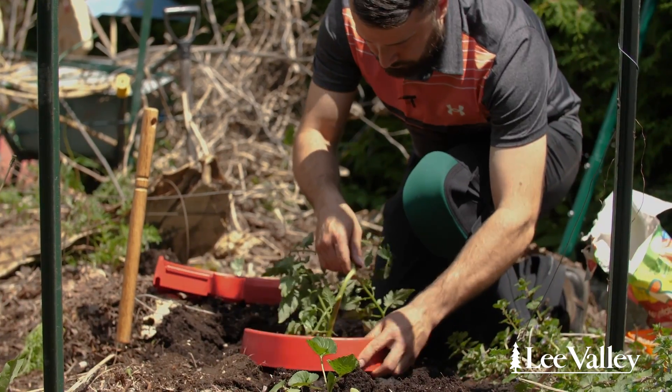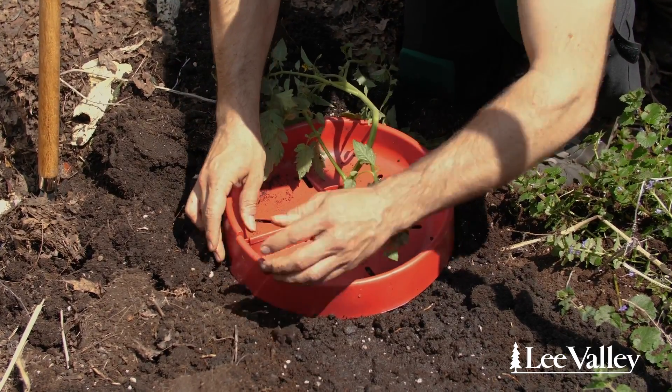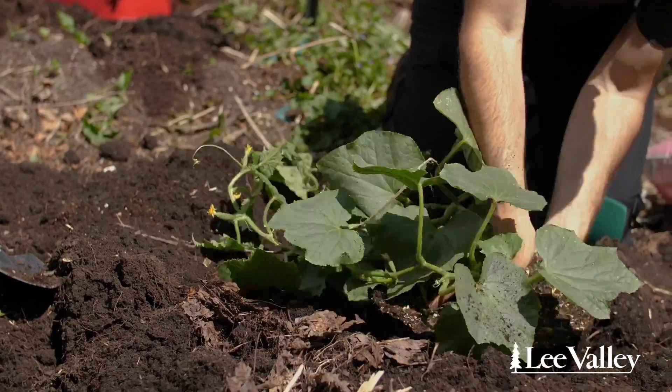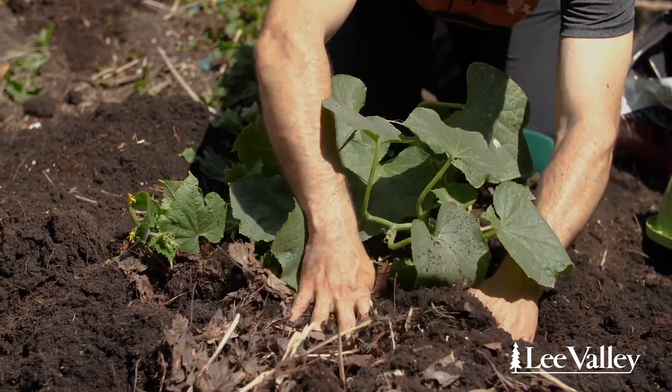Once you've planted, you can use a tomato crater. It's going to help you water the plant since the water is going to stay around the plant, and it's going to help you control pests so they won't be able to get to the plant. What's different about the cucumber is that you don't want to disturb the roots — that could definitely kill them — and you don't want to bury the main stem.